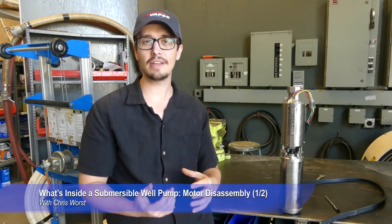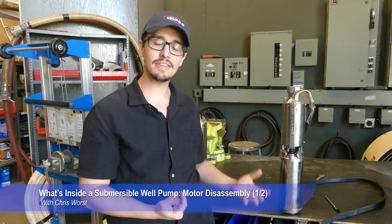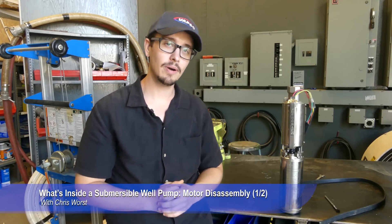Hey, welcome back to another RCWars video. Today we're going to be walking you through a pretty exciting topic: what is inside of your submersible well pump?